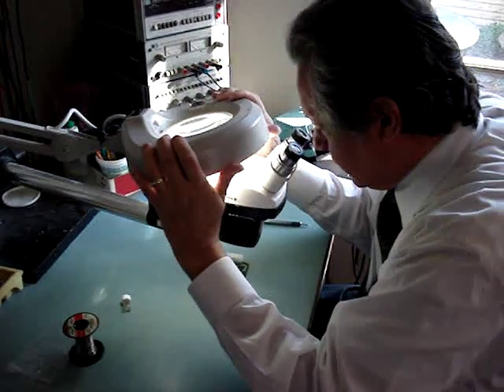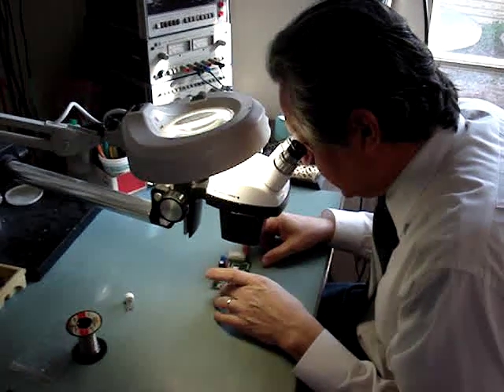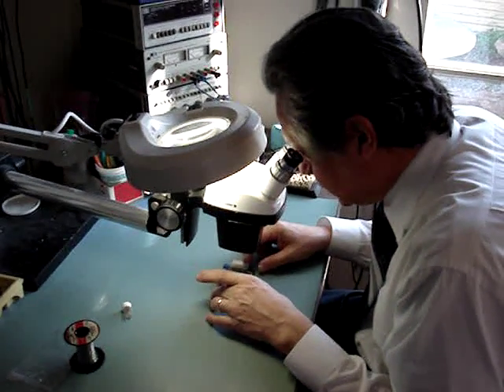The other important thing is to always have plenty of light. The more light there is, the more likely you are to spot anything that's wrong.